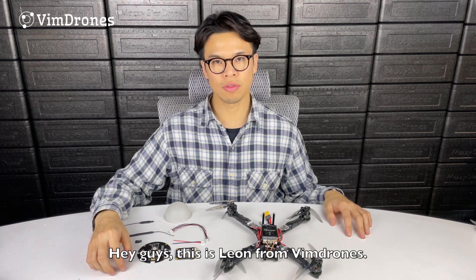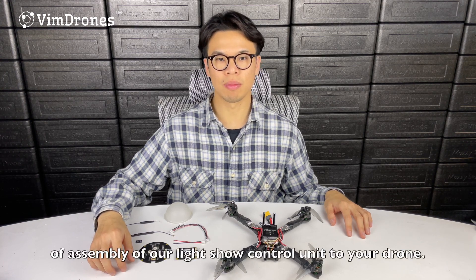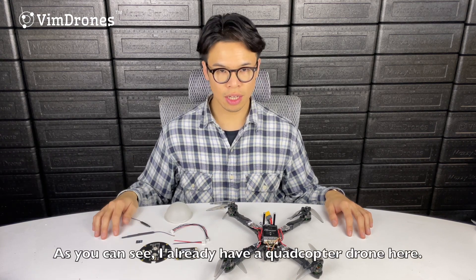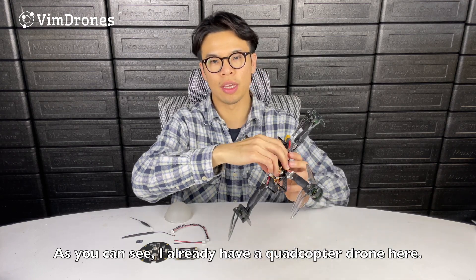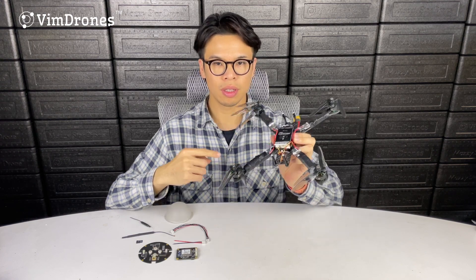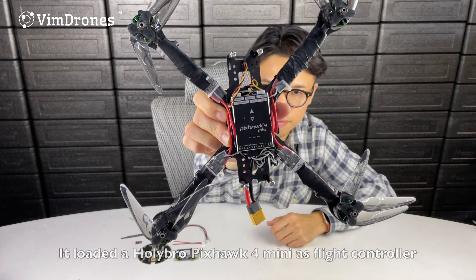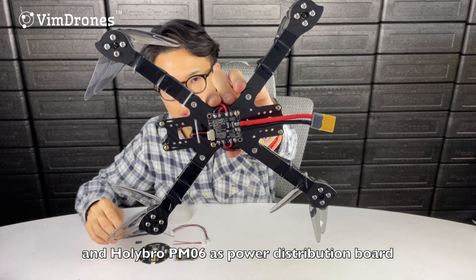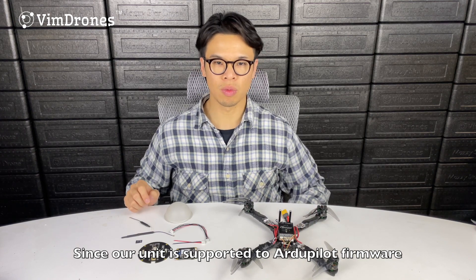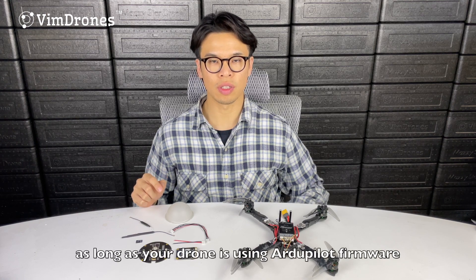Hey guys, this is Leon from Wing Drones. Today I'm going to bring you a video tutorial on assembly of our light show control unit to your drone. I already have a quadcopter drone here that I'll use as an example. It's loaded with a Holybro Pixhawk 4 Mini as the flight controller and Holybro PM06 as the power distribution board. Since our unit supports autopilot firmware, you can refer to this video for your DIY drone as long as it uses autopilot firmware.